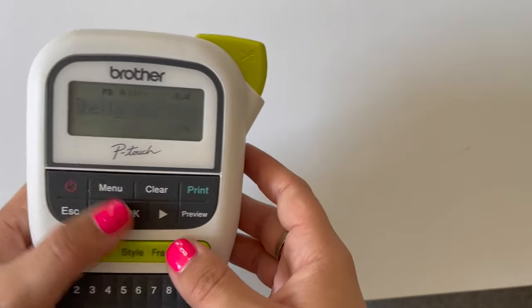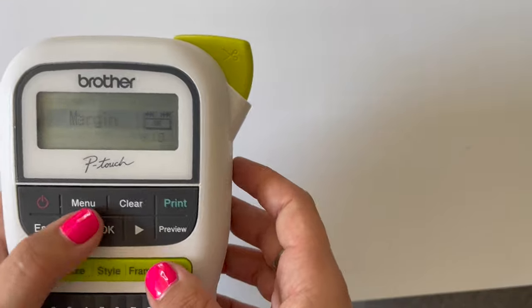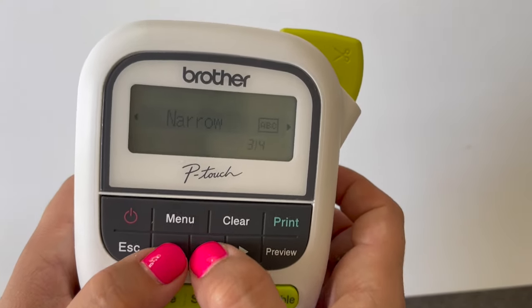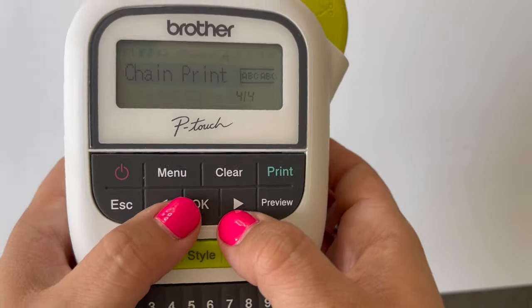So another option is if you go to menu, you're going to go to margins and hit OK. Now we're going to go to chain print and hit OK.